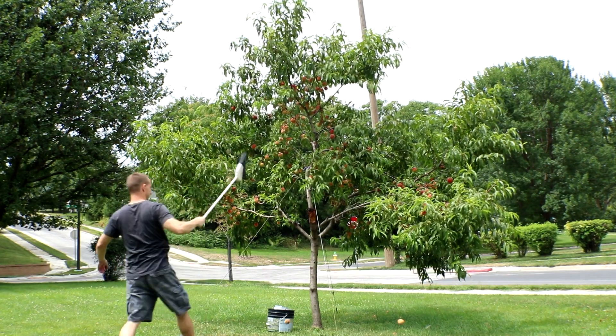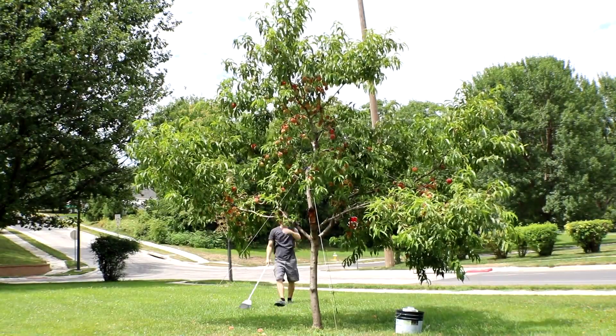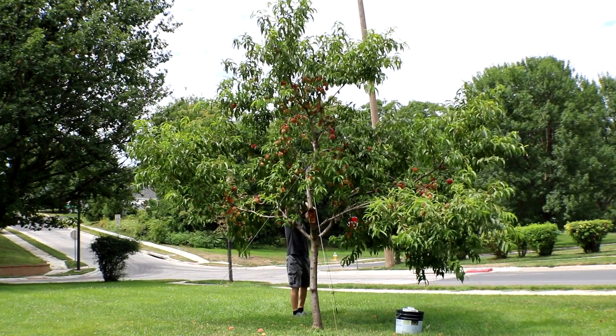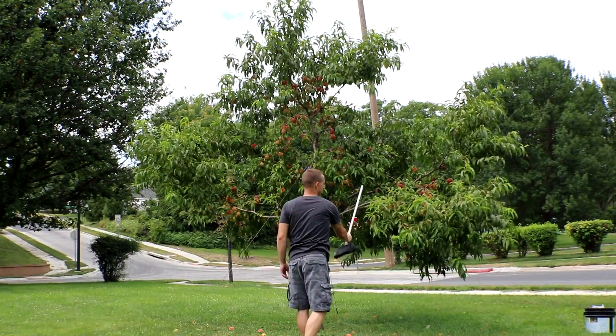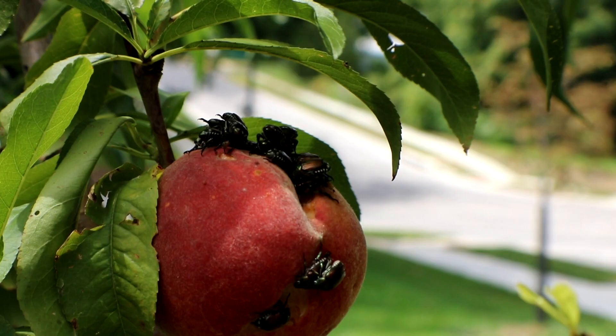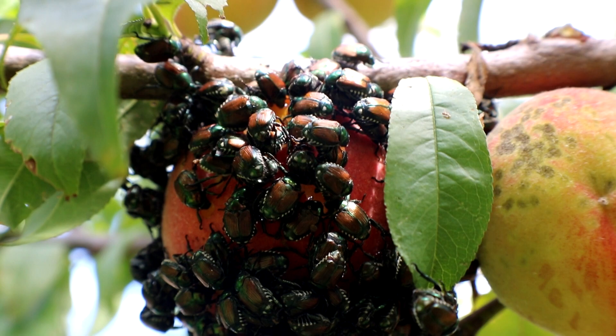Hey YouTube, what's up. So this is going to be kind of an update. I've been kind of busy with the Japanese beetles — there's like a huge infestation and they're all over my peach trees.